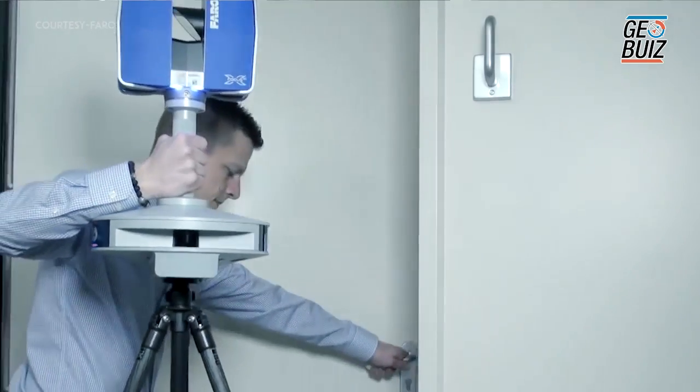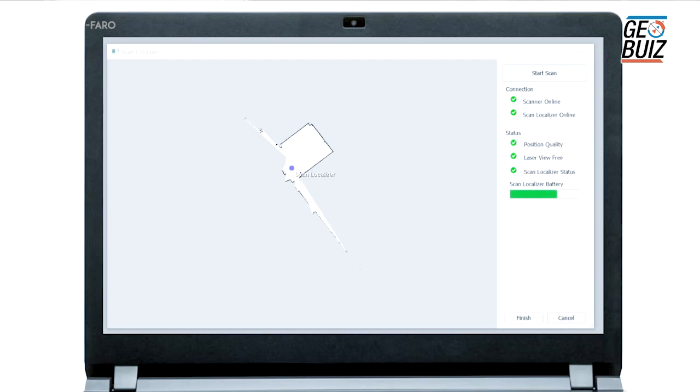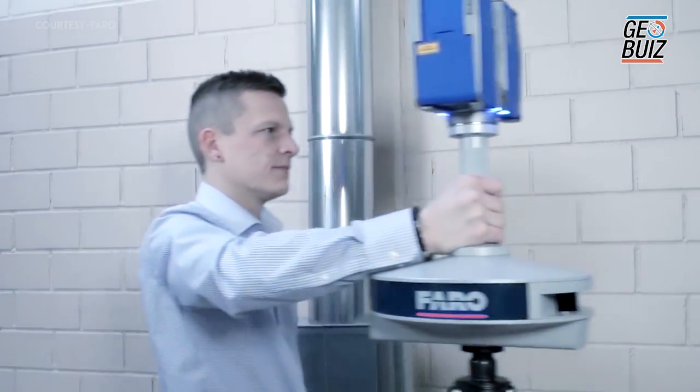We could also walk into a room, shut the door, scan, and it would also know where the scanner is positioned. This is a really great tool for helping with registration on large projects where we have lots of scans to do and we want to make sure all the data is registered before we leave site.